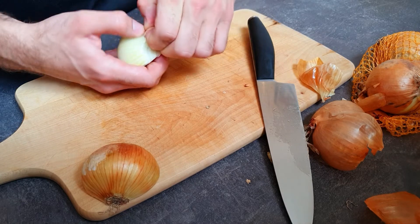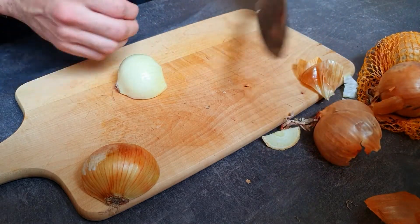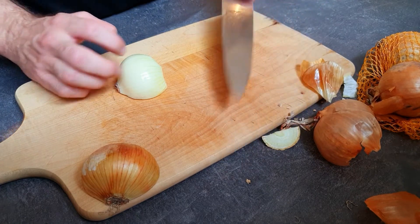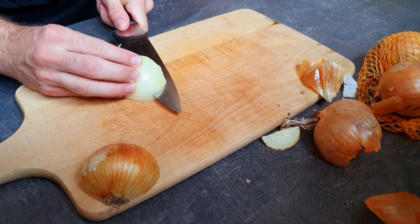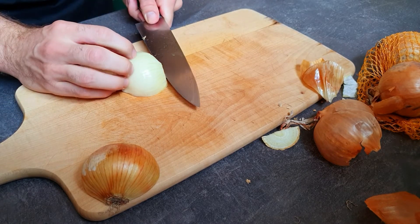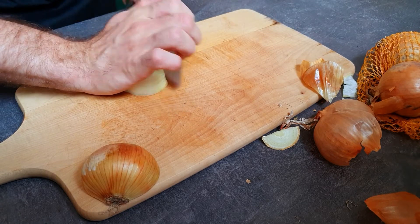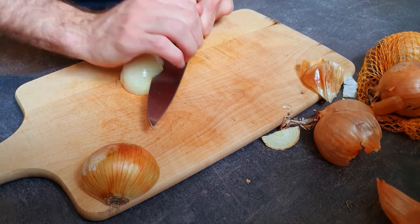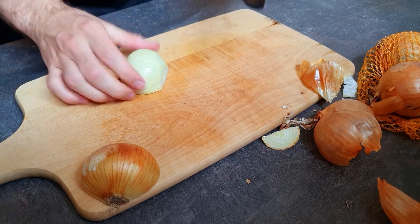Next we make cuts sideways. If you want to make sure you don't cut your fingers by pressing too hard, you can do this little trick and push it in with your fingertips — that way you're not cutting anything off your hand.